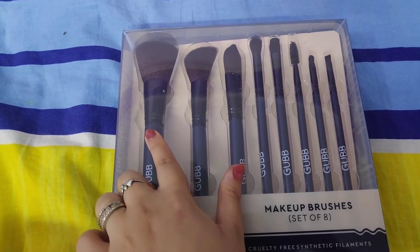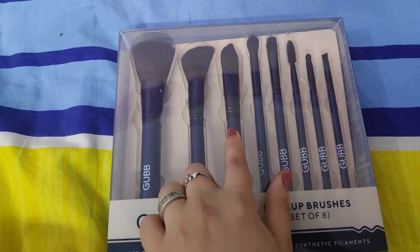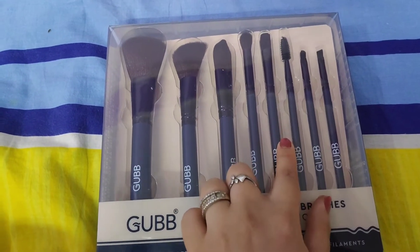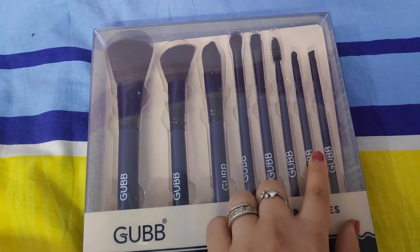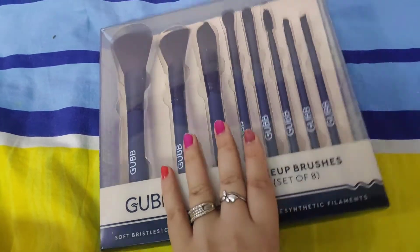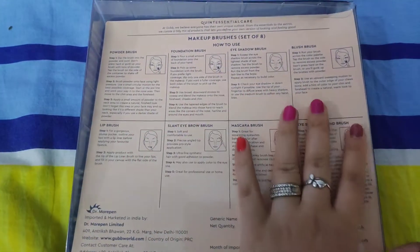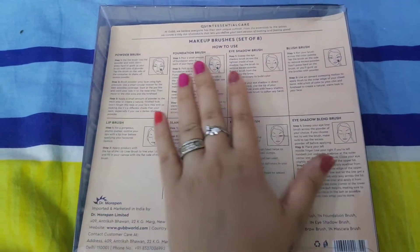You have got 8 brushes. You have got 1 powder brush, 1 contour brush, 1 flat foundation brush, 1 fluffy brush, 1 flat eye brush, 1 spoolie, 1 flat lip brush, 1 eyeliner brush, and 1 angular brush. The packaging is very classy. Here you have all the details — you can see how you should use the brushes and see a demo.